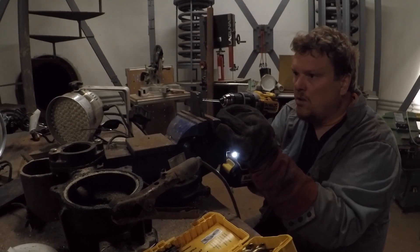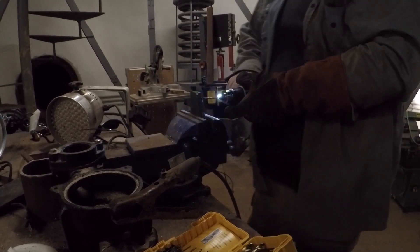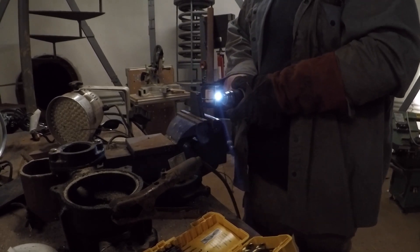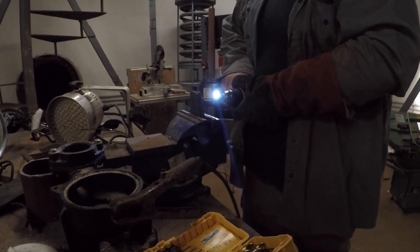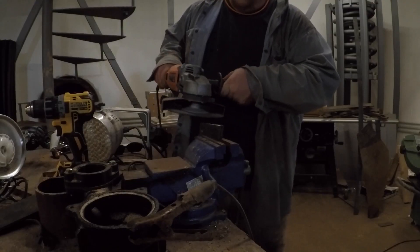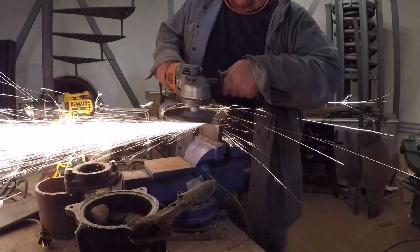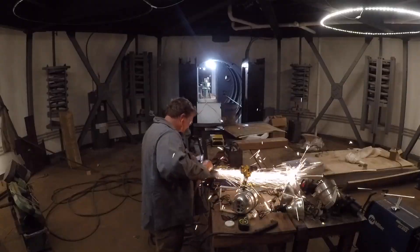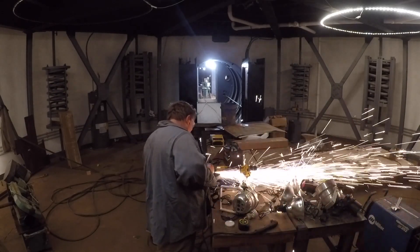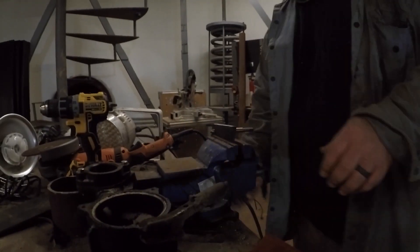I'll just chat about plasma for a second. Plasma cutters actually superheat the metal with electricity, a lot like welding does, except it also blows air out. When you use a plasma cutter you actually have compressed air hooked to it — an air compressor is typically what you use. The plasma cutters themselves are actually quite small — not handheld, but 20-30 pound things that you can just walk around with.